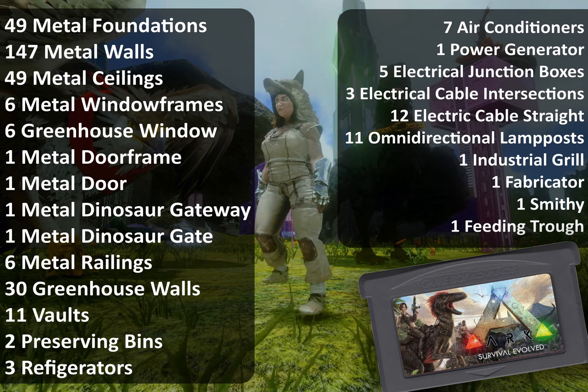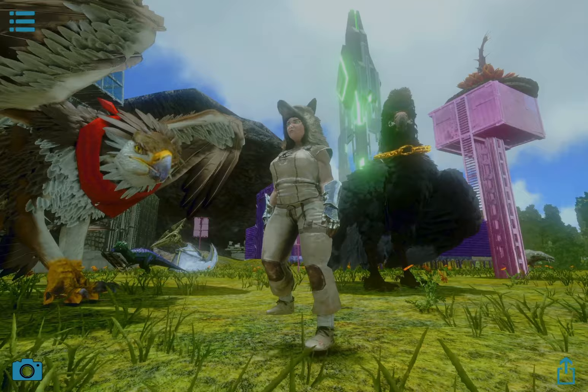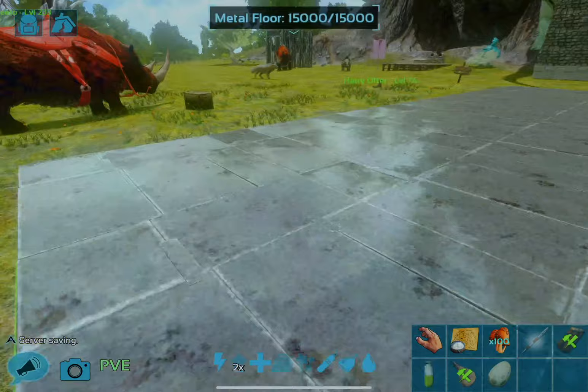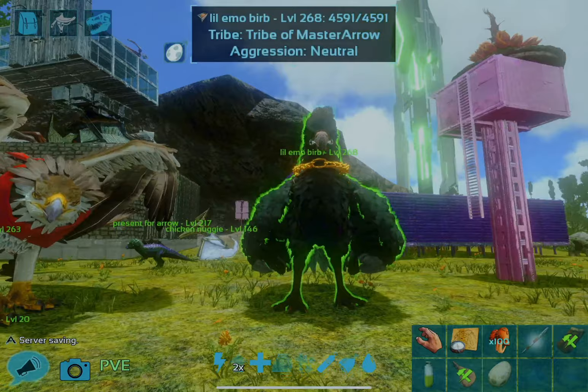Let's go ahead and get started. My first recording did mess up because I am actually recording on an iPad now, if you can't tell with the weird aspect ratio. So the first part of the step is actually already done: build a 7x7 metal base. I recommend placing them all with thatch foundations first, but that's the very first step — get 49 metal foundations in a 7x7 shape.